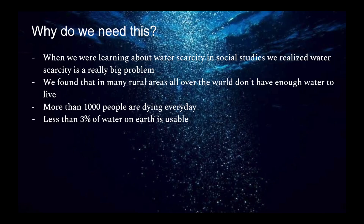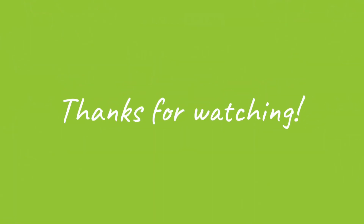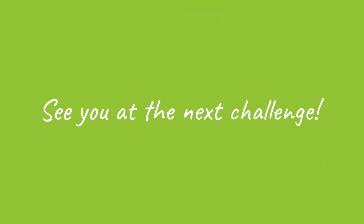Why do we need this? When we were learning about water scarcity in social studies, we realized that water scarcity is a really big problem. We found that in many rural areas all over the world, people don't have enough water to live. We found that water scarcity is a really big problem. Thank you.